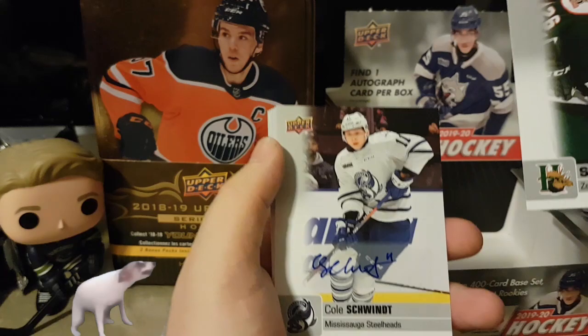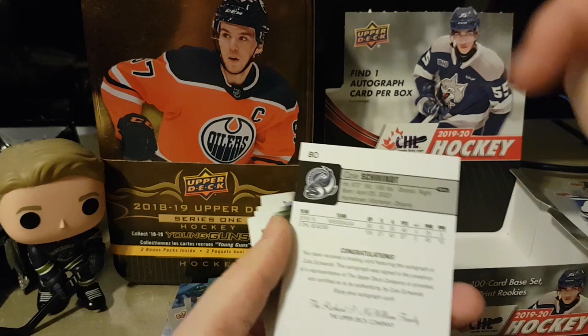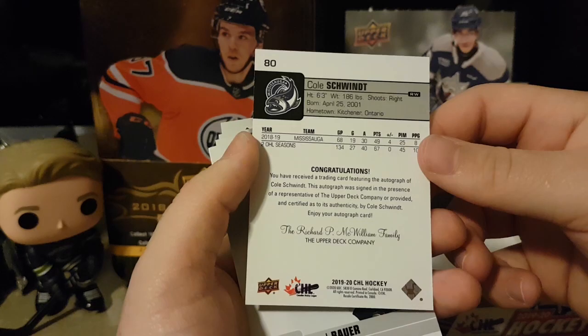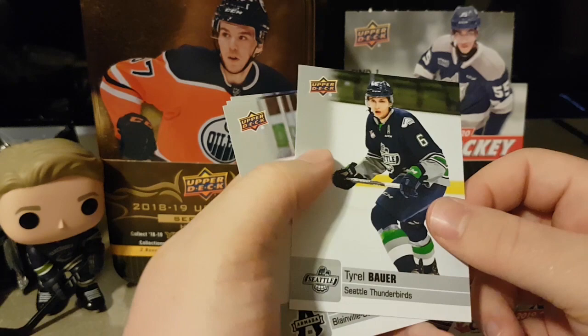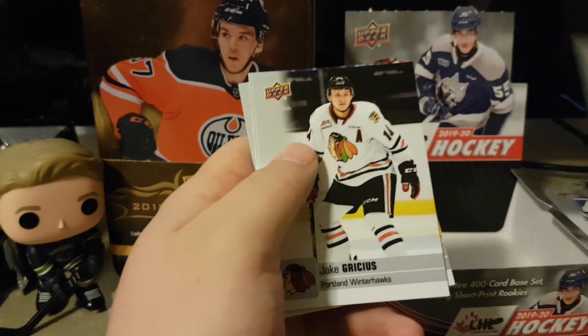Decent last pack — so left gang has an auto and right gang has an auto. Cole Schwent, pretty good player. Tyrell Bauer, Miguel Torjani, Jake Grishus, Richard Wittaker, and Riley Sawchuck. I wonder if he's related — that would be a cool stat to have on the back if he's related to Terry.